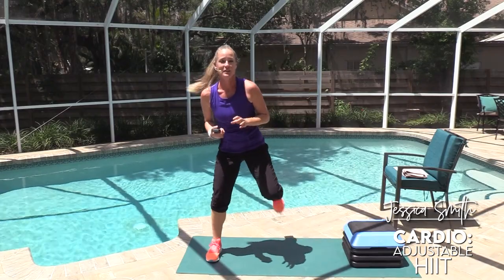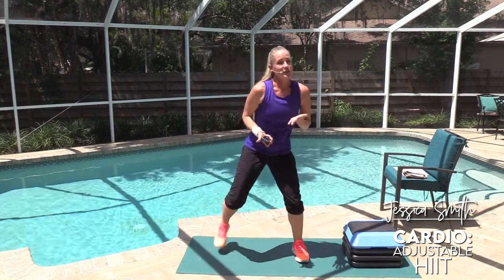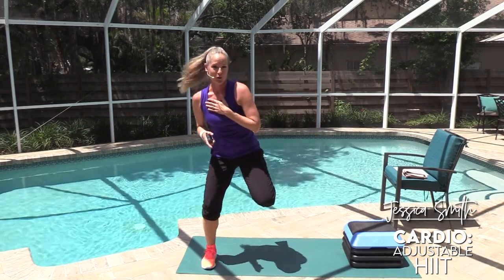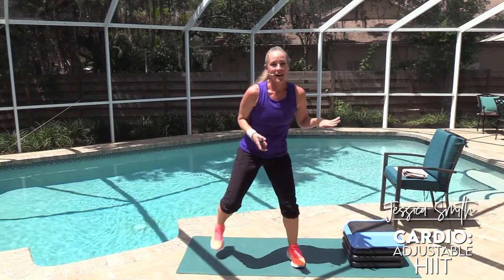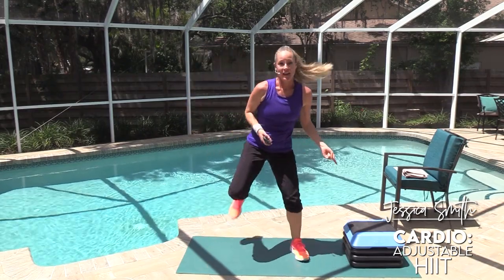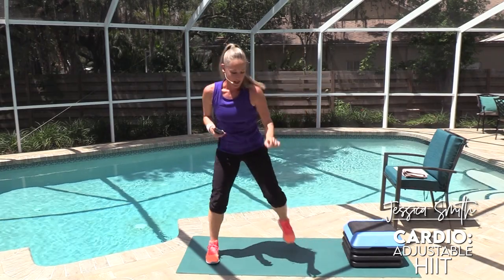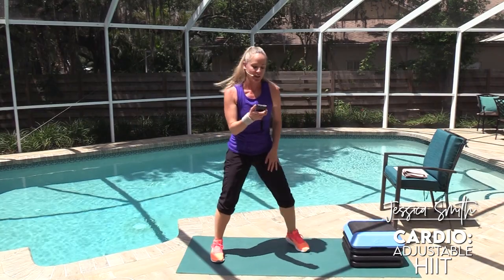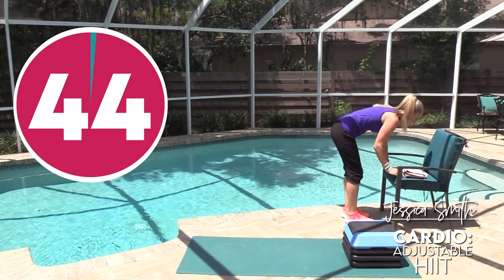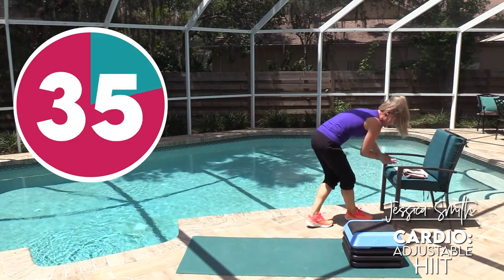Same movement — we're going to do each one at least three times so you can practice it. As you get more fit, you're going to recover your breathing faster. As you're just getting started, you might need longer recovery times. If we start again and you're not back to a more normal, not-panting level with your breath, sit it out for the first 15 seconds and then jump back in when you can. Same running knees — hands on the floor, on your bench, step, or chair. Get set up in your plank position. Here we go, take off!